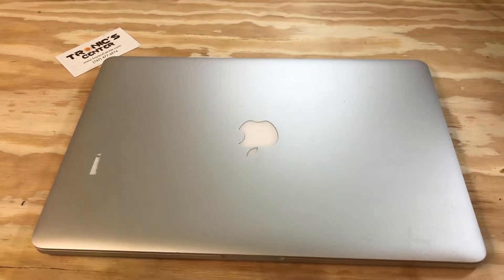Hello, geek and repair fans! Welcome to another tutorial from troniccenter.com. Today we will show you how to change and replace the Wi-Fi Bluetooth network card on a 15-inch MacBook Pro Retina Display, A1398 model. Get your tools ready — let's begin.